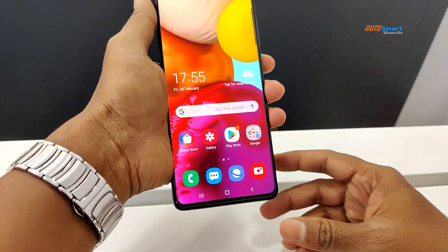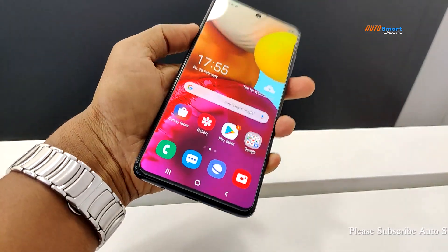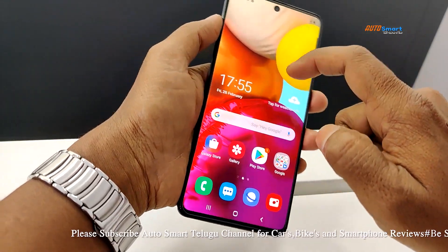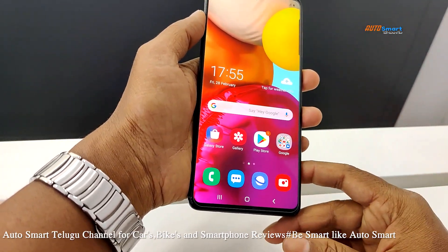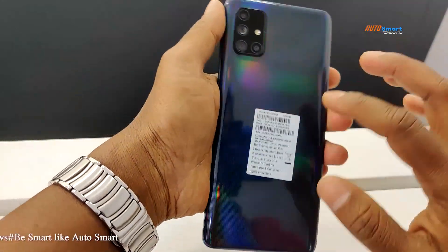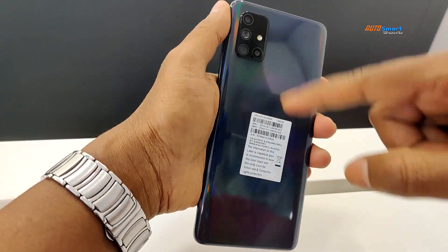We are using the A71. It has a lightweight build. We are using Gorilla Glass 3. The back is plastic with a striped design pattern.